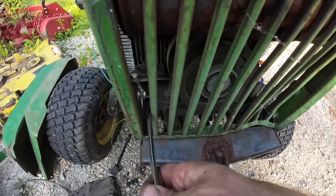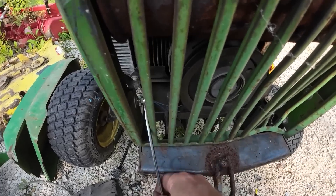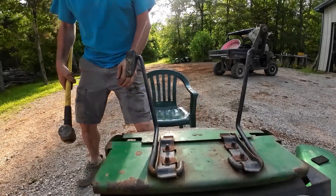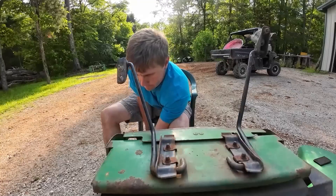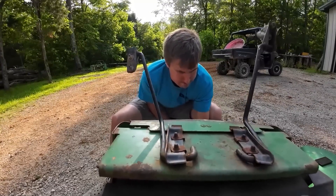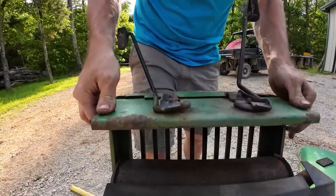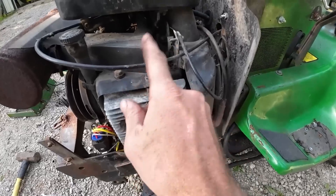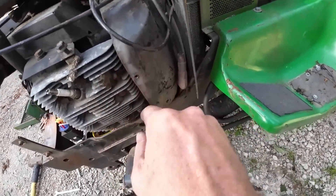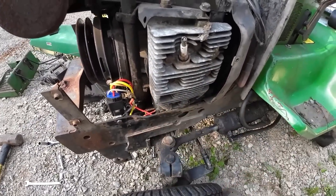We'll take the grill off here - got these half inch bolts. To pull the whole engine you gotta disconnect the throttle cable, the choke cable, fuel lines, and all that stuff. But I've seen some people where they get the engine unbolted and they just tilt it enough to get clearance for that starter, so we're going to try that.